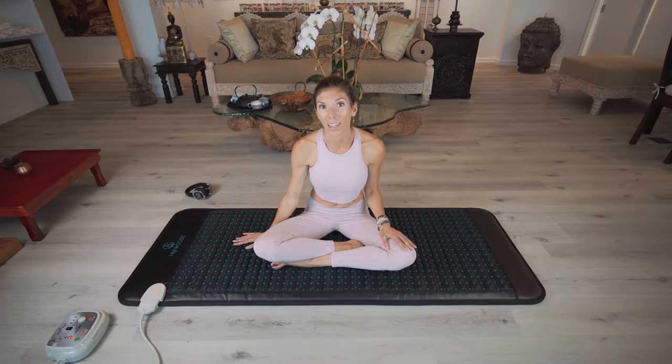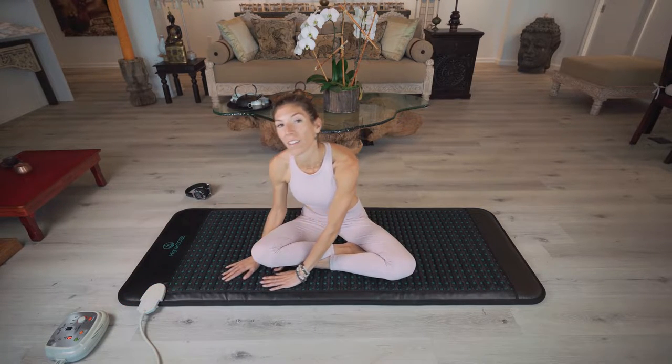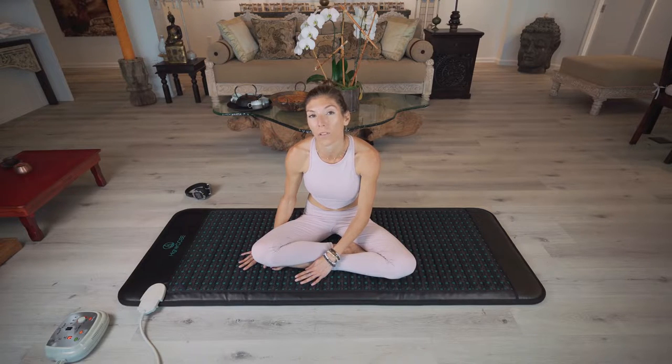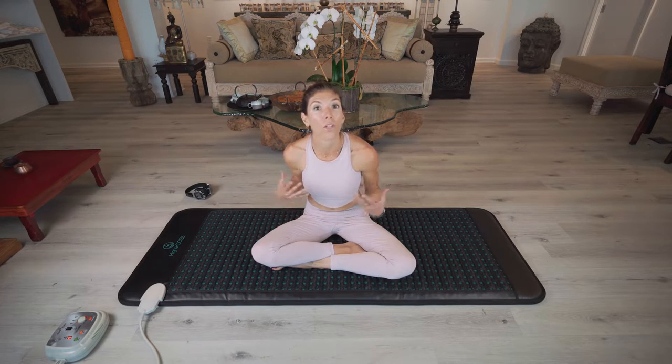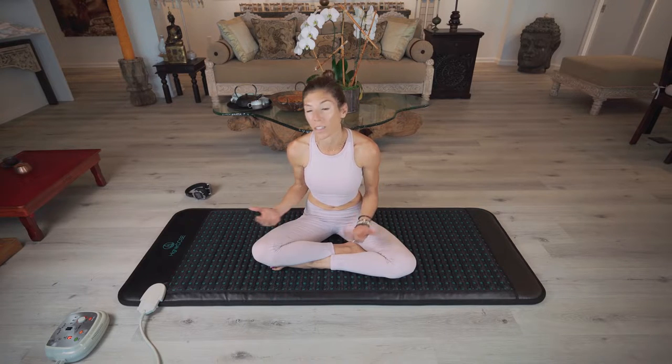I personally have a back injury after a gnarly fall down the stairs and this has been my best friend. We're going to use this today for a gentle repair sequence — it's going to be about 20 minutes. Make sure that your mat is plugged in and turned on. We're going to activate the negative ion therapies, turn that on, and then set the electromagnetic frequency pulsations to level 4, which is the beta brainwave state, so that we have alertness and focus as we move into this gentle yoga sequence.